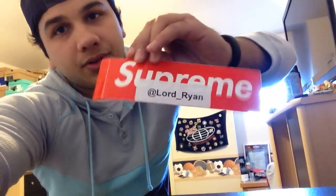Y'all like, comment, subscribe — all that good stuff. Follow me on Instagram at Lord underscore Ryan, which is backwards because I'm using the front camera. But that's where I post all my stuff, so y'all like, comment, subscribe, all that good stuff, and I'll see y'all next time.